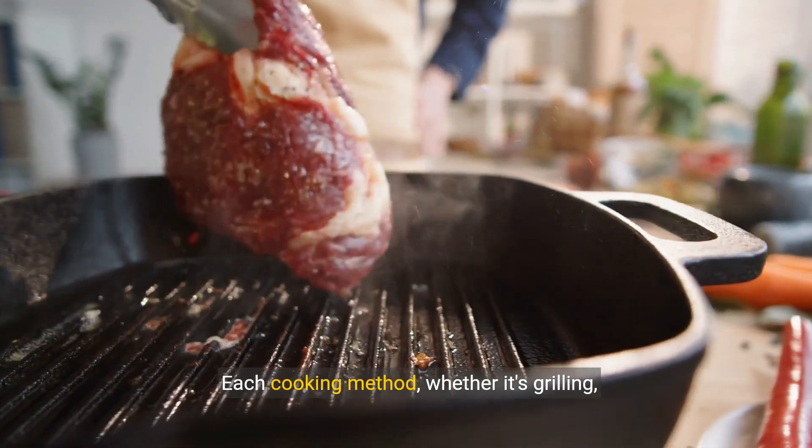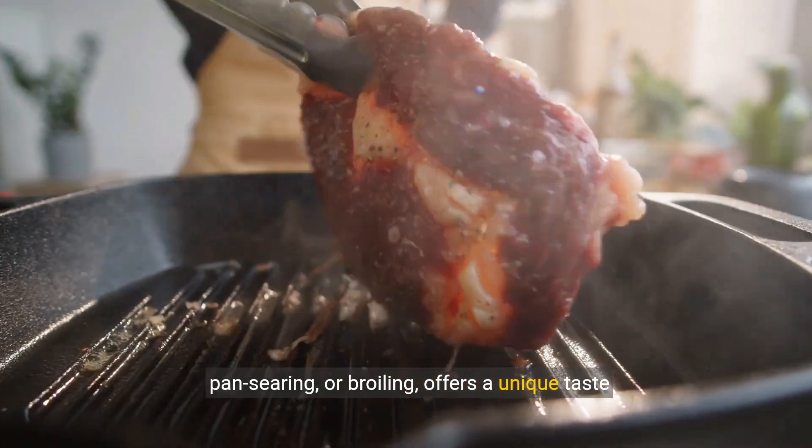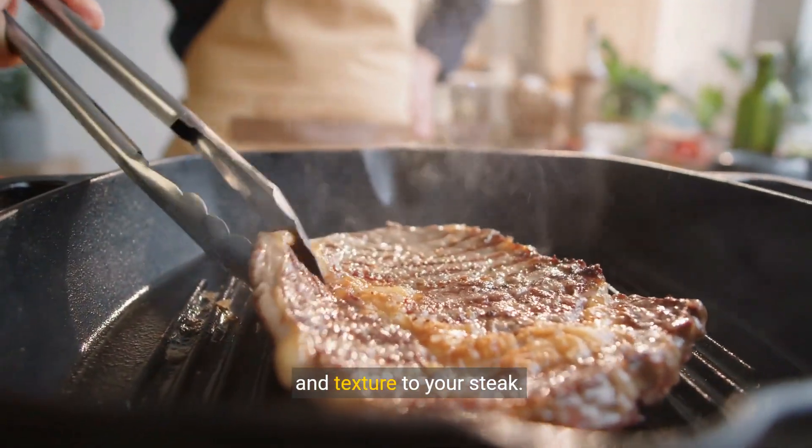Each cooking method, whether it's grilling, pan searing, or broiling, offers a unique taste and texture to your steak.